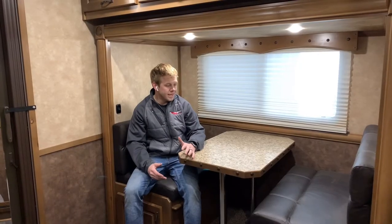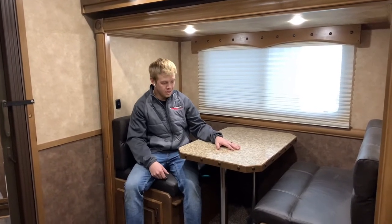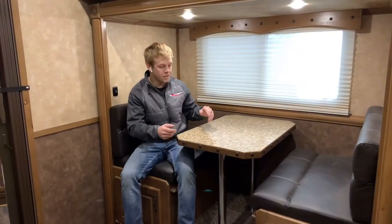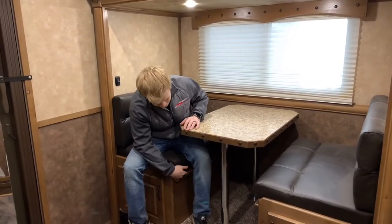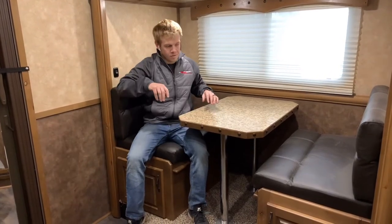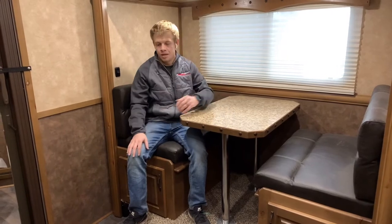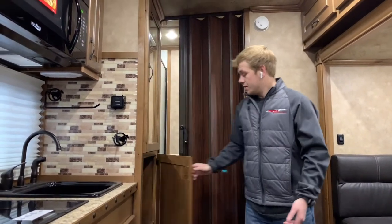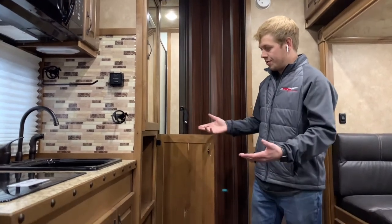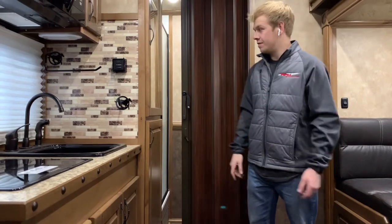Over here on the slide-out you got a dinette setup. This dinette also folds down to a bed — it's got two posts, the table lifts off the posts, pull out the posts, table slides into these channels right here, cushions fold down, come apart, lay on the countertop, and then this turns into a bed. Over here you got closet space and some more closet space you can use for food storage. Pretty big cabinets — you can fit a lot of stuff in there.